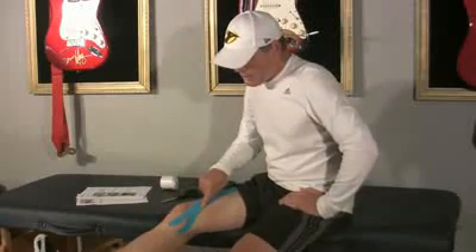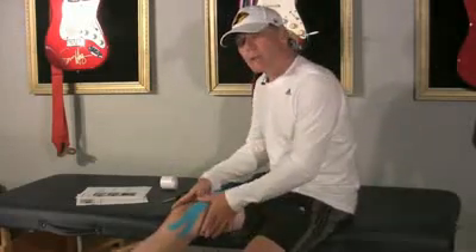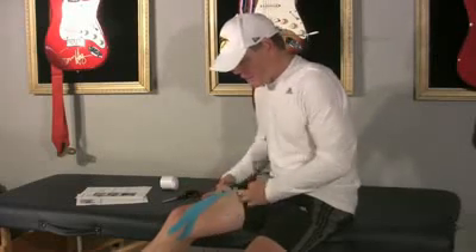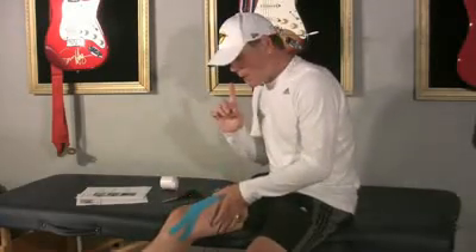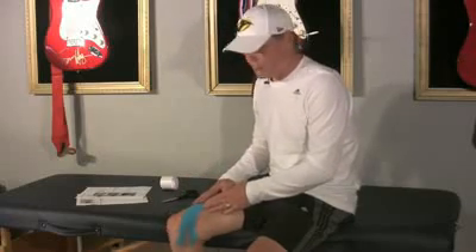What we want to do is place the tape right in the middle of the thigh. Then we go ahead and relax the thigh and release the tape to right above the kneecap. Then we flex the knee and lift these pieces up — putting that one right there and this one right there. And that covers the Vastus Medialis.